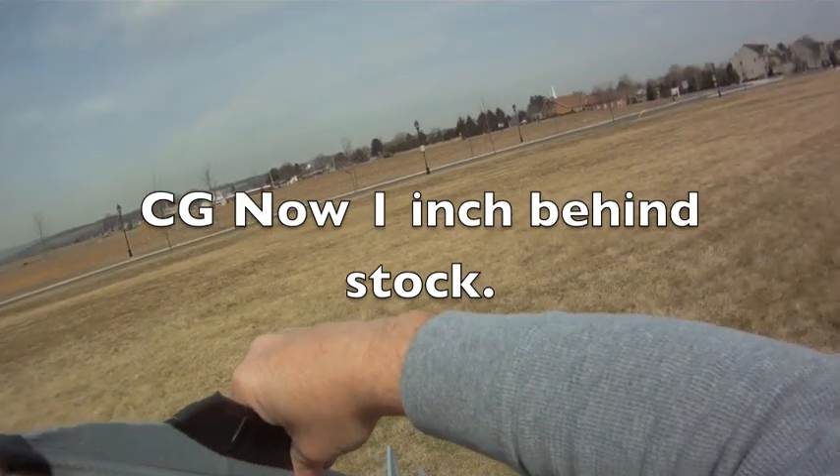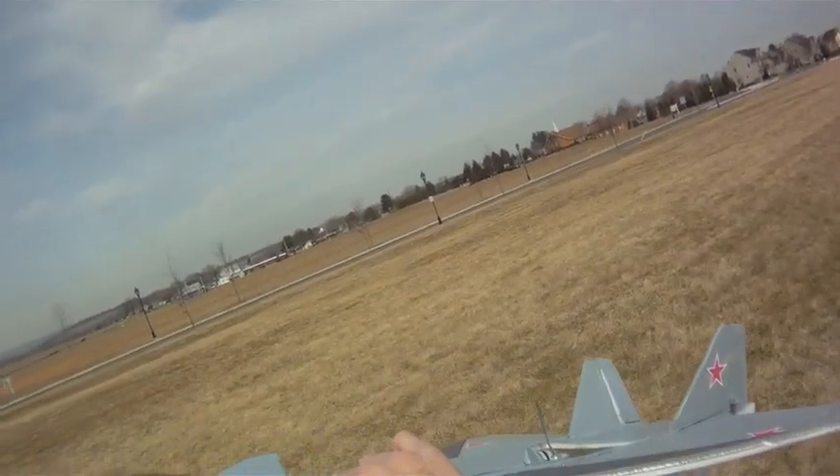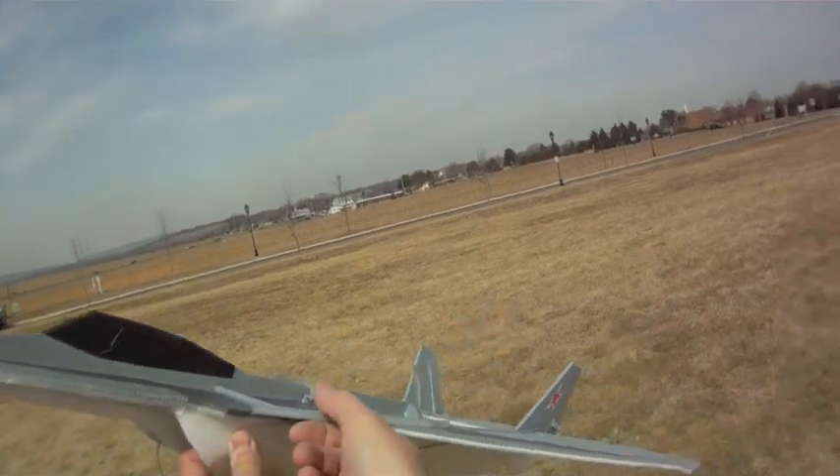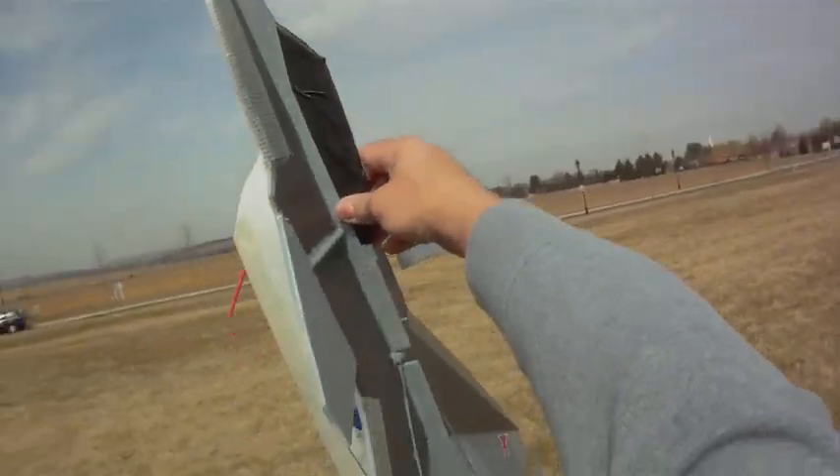So I've got some repairs to do to this plane tonight. But at least by having these canards loose like this, every time I pile drive it into the ground they swivel — but they're still working for high alpha.